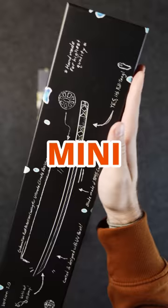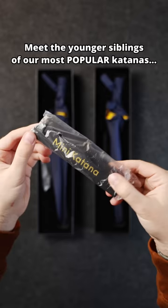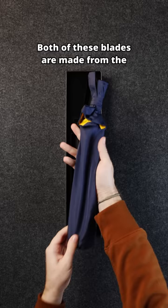Introducing our brand new mini Stormbringer and mini Tanjiro Nichirin — for those of you with no need to compensate, meet the younger siblings of our most popular katanas. Both of these blades are made from the finest 1095 carbon steel.